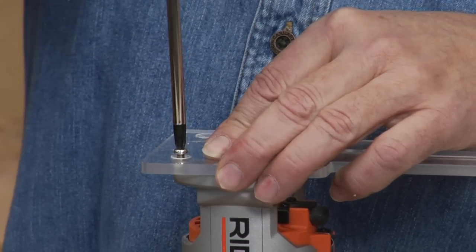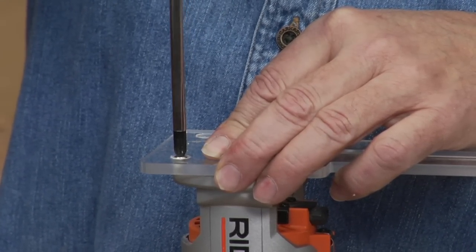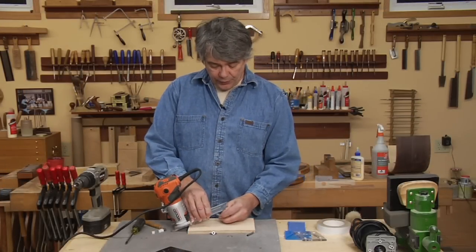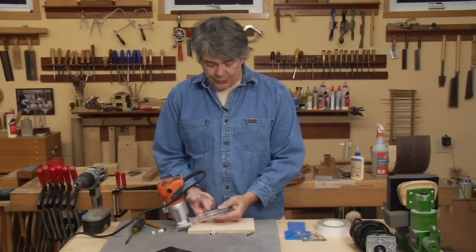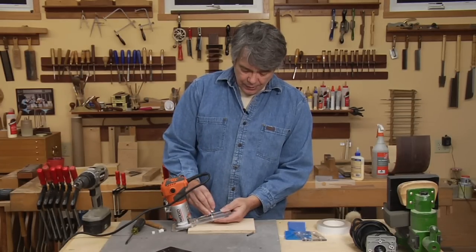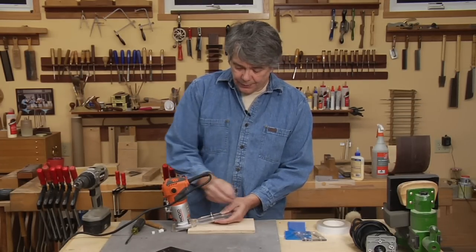Put the screws back in. Then you just need to attach the second piece. The second piece mounts on top. The screw goes up to the bottom, the screw head in the trench, then the washer and the wing nut.